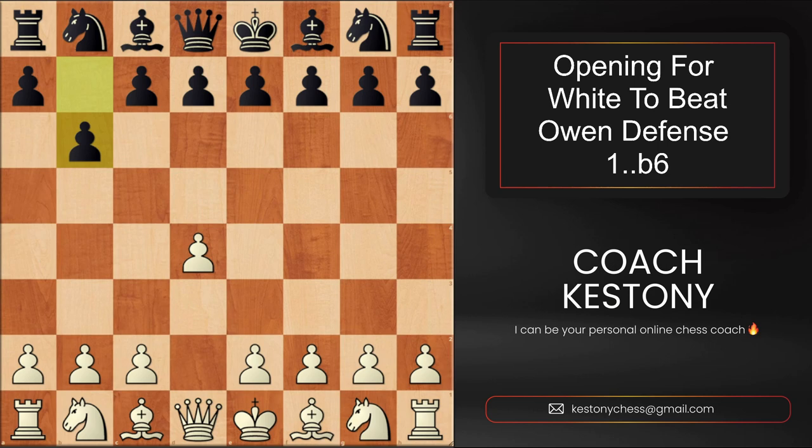It's not as bad as it may seem, and actually if black is playing solid lines, white's advantage is not going to be huge. However, most players play this opening to set up tricks and traps, which you will learn to avoid and get winning positions.